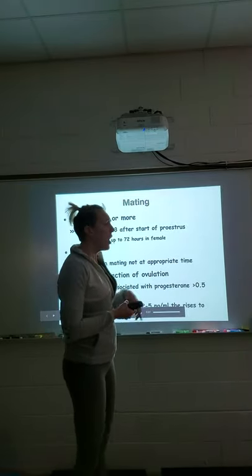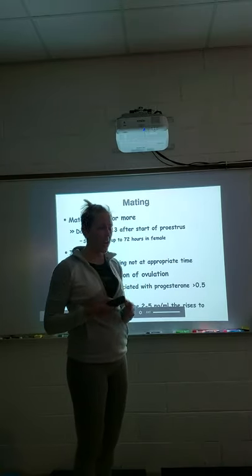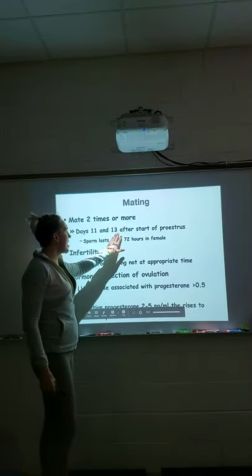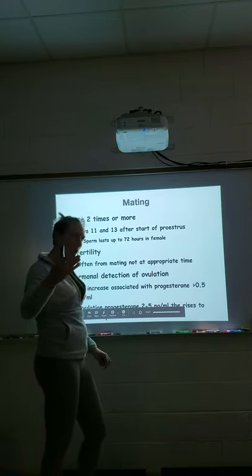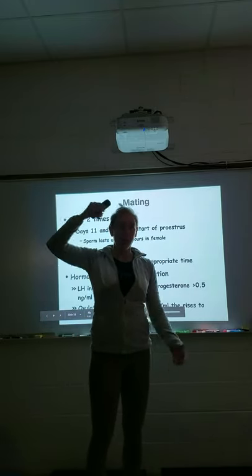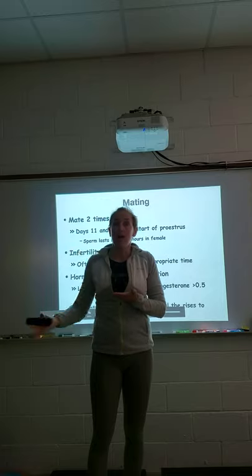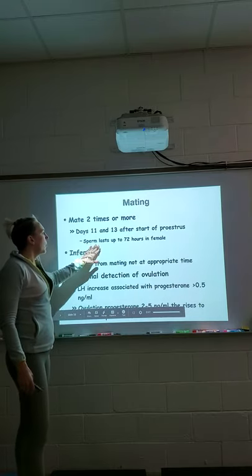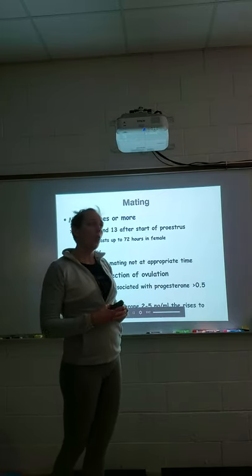For live cover, we usually want to see them mate twice or more. Once the female starts coming into estrus, we recommend breeding every other day to make sure we catch ovulation — typically day 11 and day 13 after the start of proestrus. When progesterone levels rise into the 20s, we say go home and breed today. You can breed three days in a row if you like, and sperm lasts up to 72 hours in the female, so multiple matings help ensure we catch the ovulation.